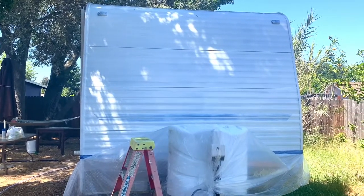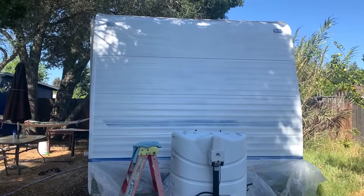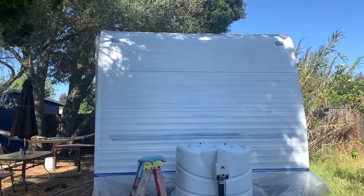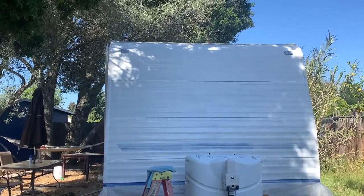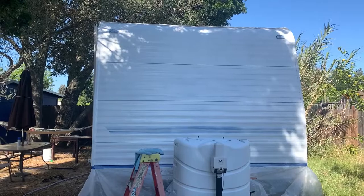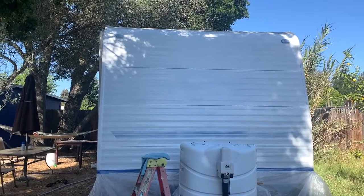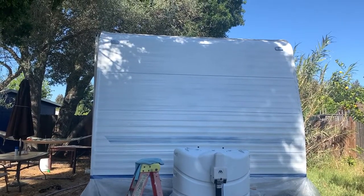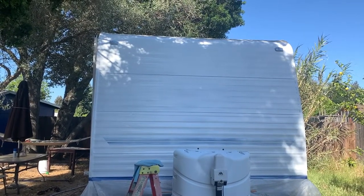The first coat is dry and it's looking pretty good. There are a few spots we can still see that we're going to touch up with a second coat. Being outside, we noticed there are little bits of leaves and things — most of them we were able to brush off as long as we didn't touch them while the paint was drying. We don't have a way to put this inside to do the painting, so that's one of the pitfalls of doing it outside. We're going to wipe it down, sand down a few spots, and put on the second coat.